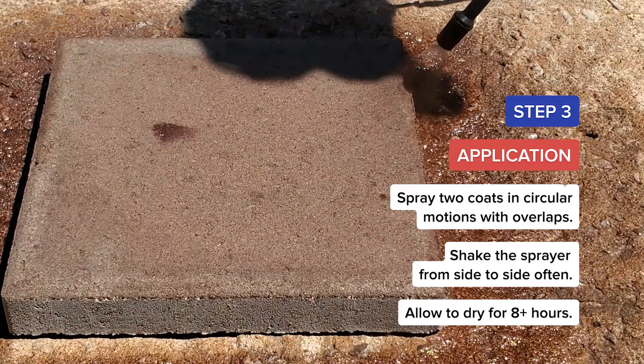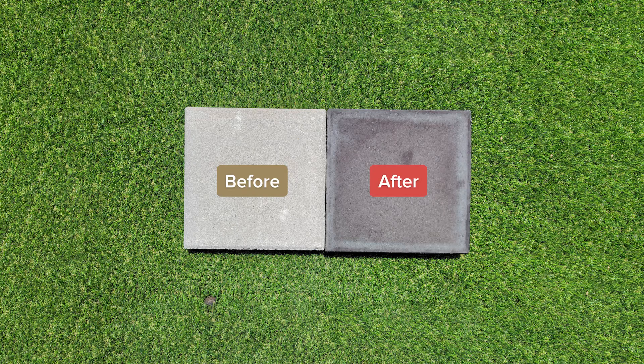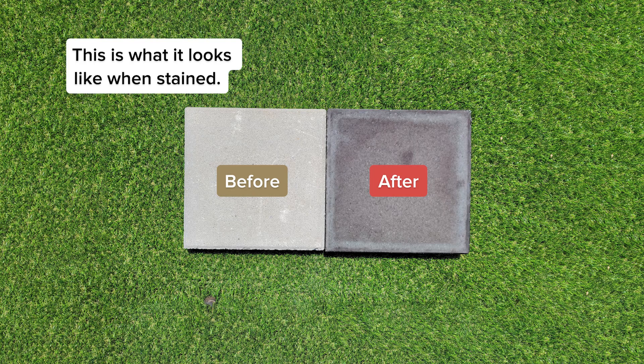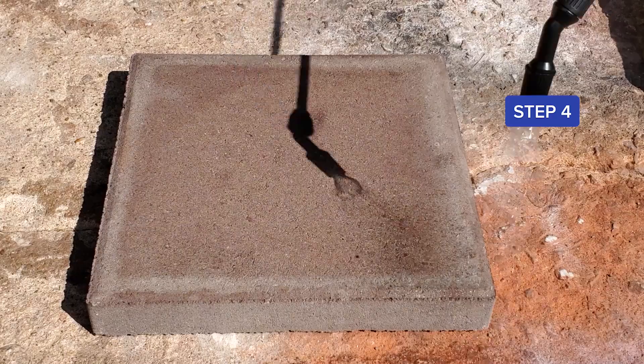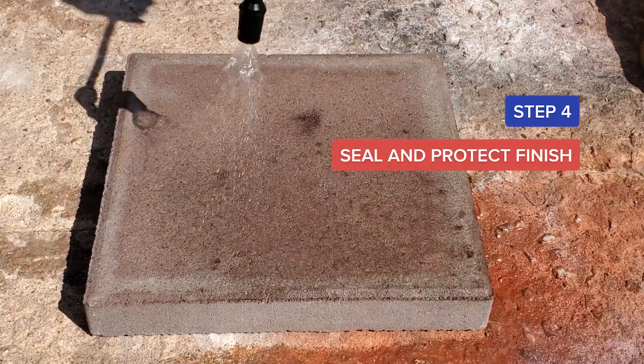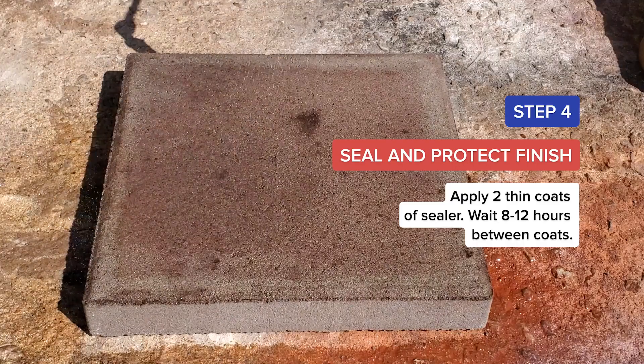Allow to dry for 8 or more hours. Here is what it looks like before and after staining. The color will pop when sealer is applied. Apply two thin coats of sealer, waiting 8 to 12 hours between coats.